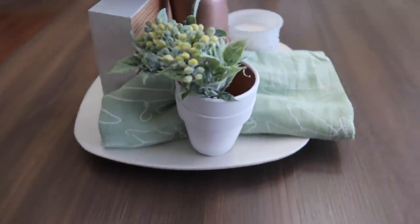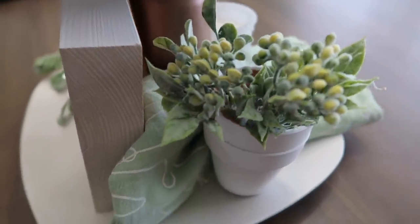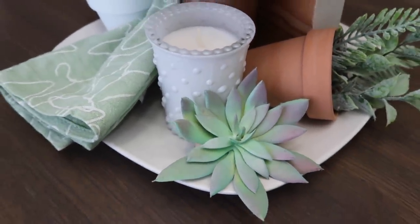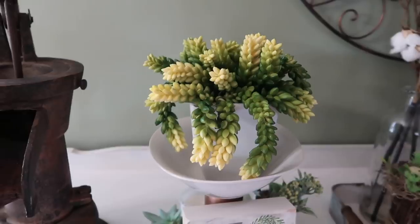I just love how this turned out — it looks so stinking cute! If you liked it, make sure you give it a thumbs up. If you're new to my channel, I would love if you hit that subscribe button. At the very end I added a succulent because it makes me happy. See you all in the next one, bye!